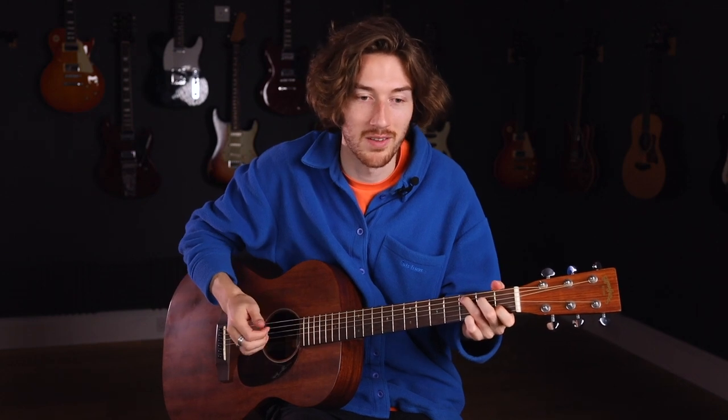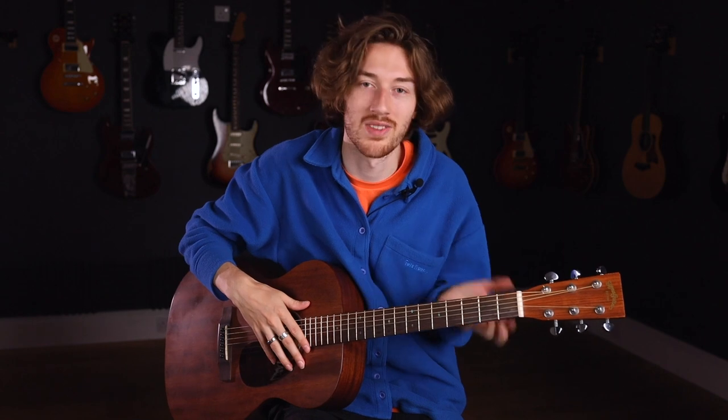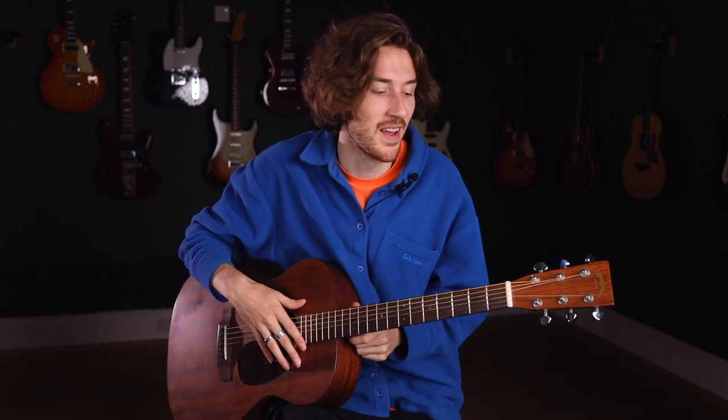You can tune it to open C, open D, G, whatever — it depends on how much you want to detune the strings. But for this example, we're going to do one of the easier ones to tune your guitar into, which is going to be DADGAD, which gives you a Dsus4 chord.